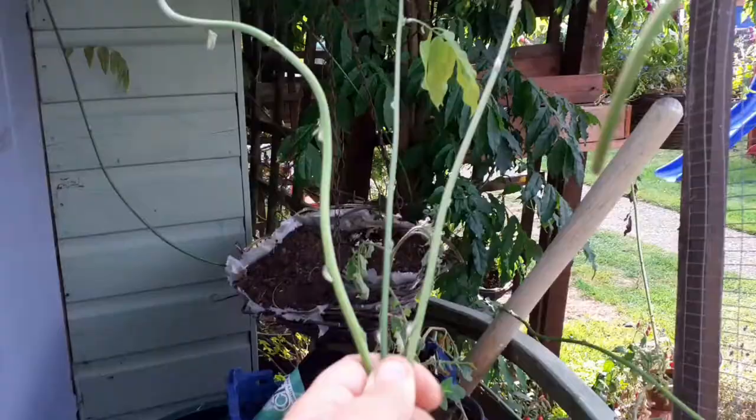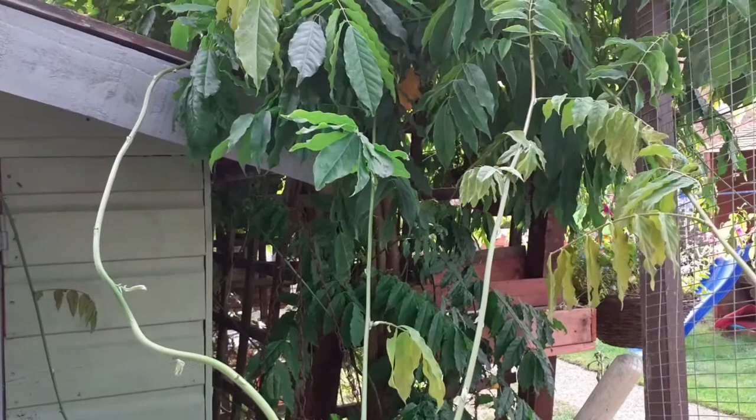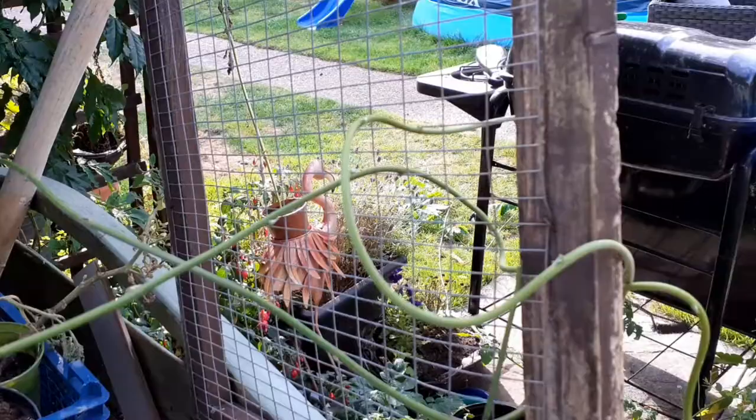Once your wisteria has flowered, it sends out these wispy runner bits and these need to be either trained onto your trellis or given a prune, as they do cause problems if you don't keep them under control. There's an easy way to remember how to chop these — it is February and July. The month of July is seven, so you count seven buds and cut after the seventh one. Then in February, which is the second month of the year, you cut the same branch back to two buds.